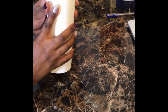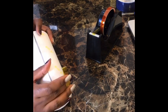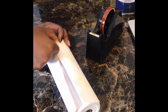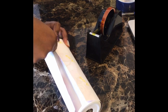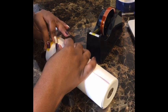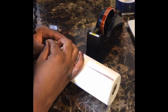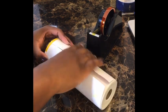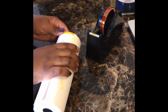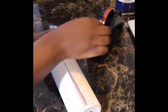Now I'm trying to get the seam together. I'm going to put the tape on one side and pull it over to the other side, because you want it to be as tight as possible. If you know anything about sublimation on mugs or tumblers, you want it tight — the tighter it is, the better the ink will adhere to the surface and the more the colors will pop.